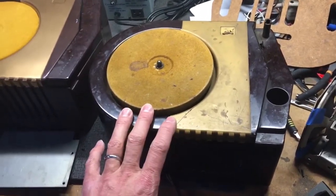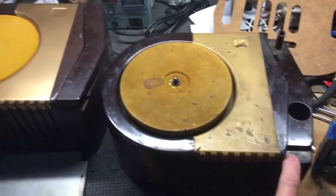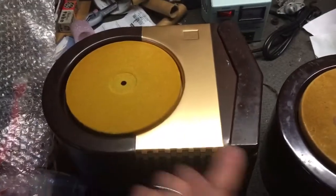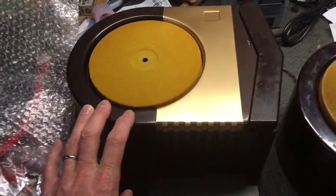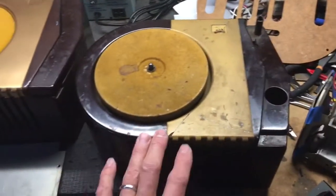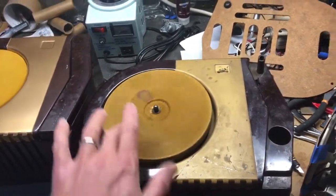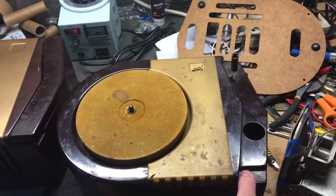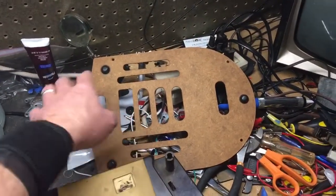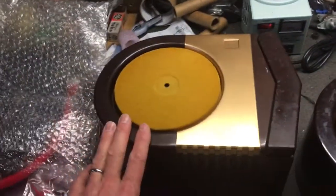This is my parts set. I bought it to get the tone arm because my good set had a bad tone arm — I had a good player that was complete but it had a bad tone arm, so I bought this one for parts. This one had no amplifier or speaker, just a cabinet and a broken turntable motor. It had a good tone arm and a good bottom, so this is the bottom I'm going to use when we put this one back together. Our project is to take these two units and make one good one.